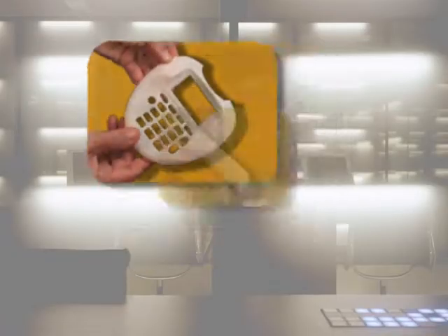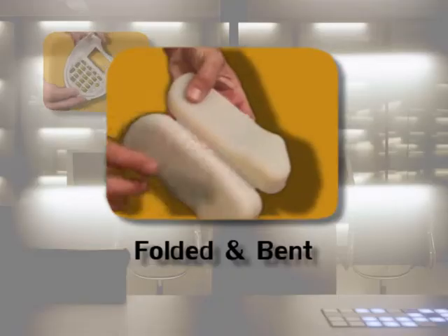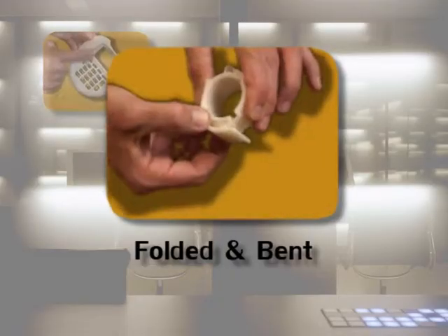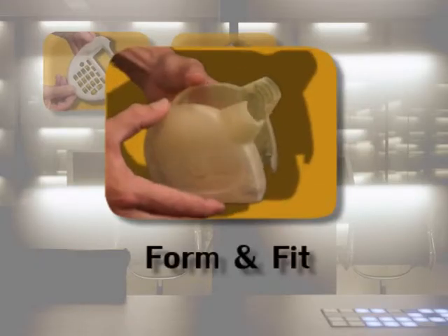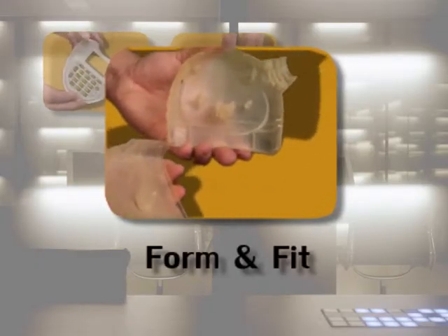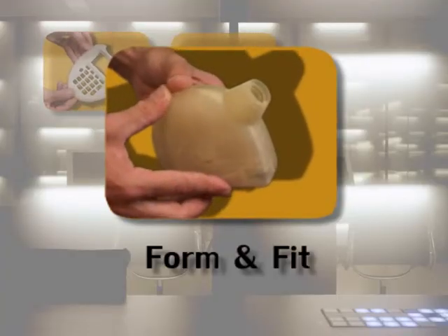Multiple applications. The models produced by the SD300 are so detailed and accurate that they are perfectly suitable for all stages of production, including rapid manufacturing. They can be machined, drilled, finished, joined together, and painted.